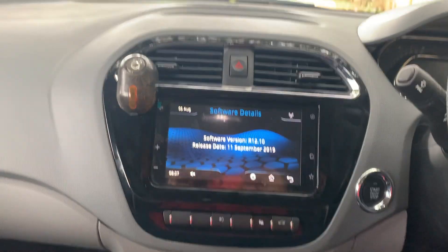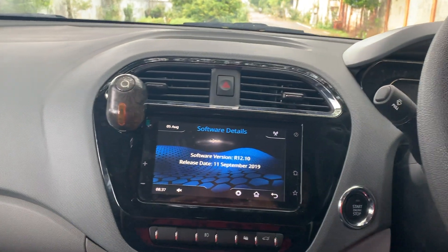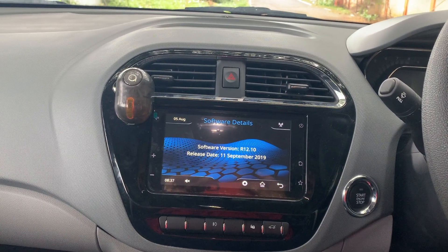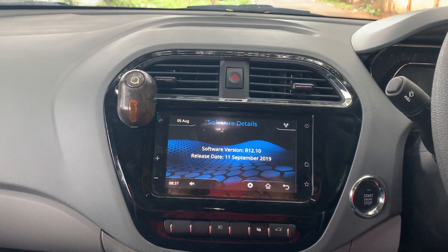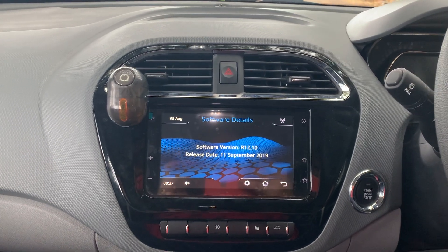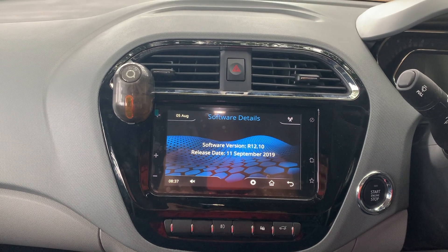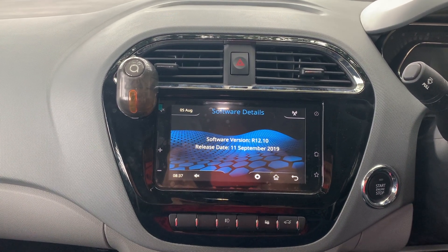The all-new Teratigor comes with a 7-inch touchscreen Harman infotainment system with 4 tweeters and 4 speakers, which is best and first-in-class. The software version used is R12.10. I need to tell you that this touch sensitivity is really soft and smooth to use compared to the older version.